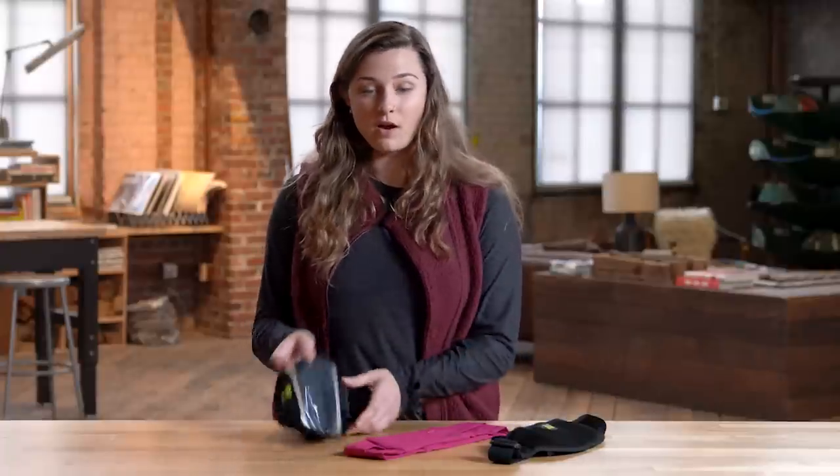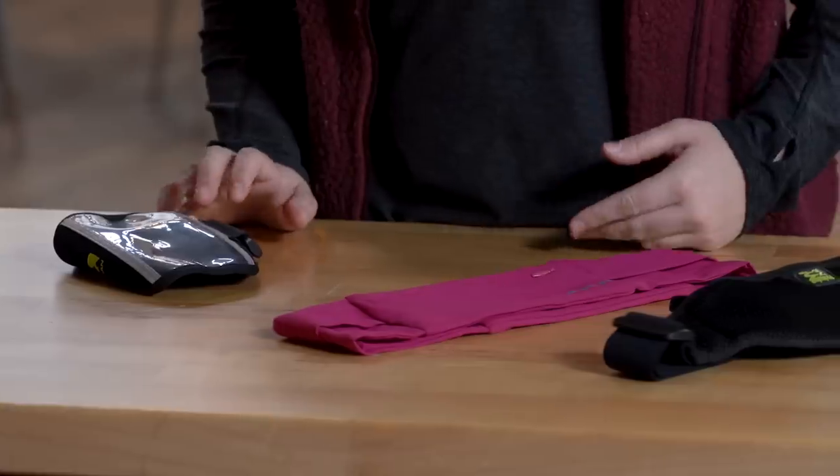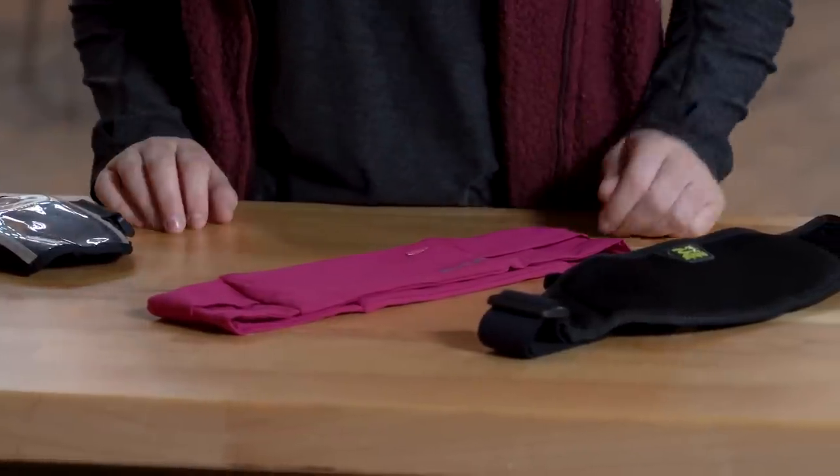Your smallest options are going to be armbands like this or belts. These don't have a ton of capacity, so they're great for short runs where you don't need to carry much with you, or longer runs in conjunction with another type of vest or pack.